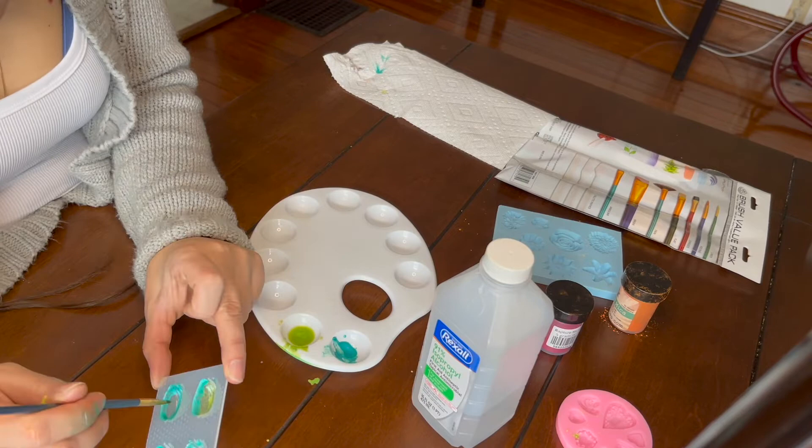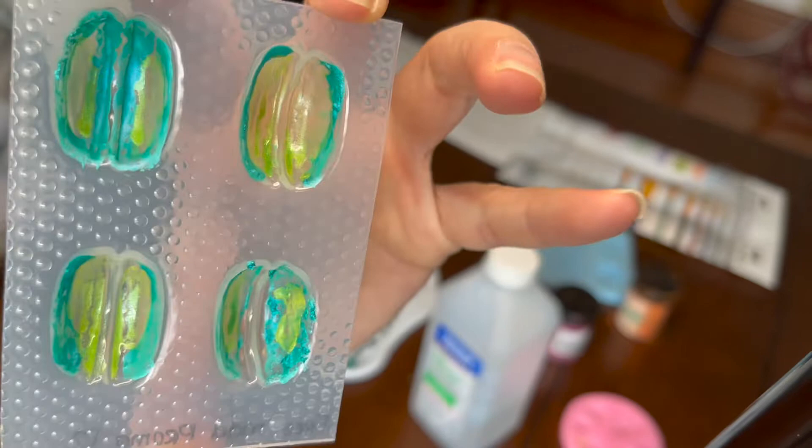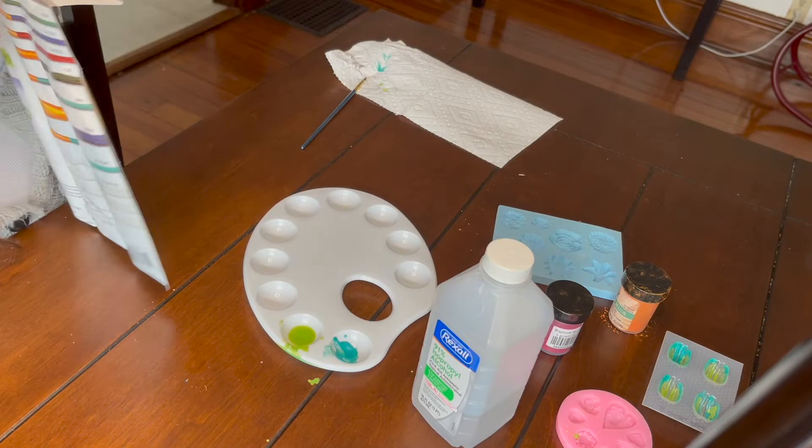One thing I'll recommend is that when you add the rubbing alcohol to the mica, use a lot more mica than rubbing alcohol. I wish I had one of my little droppers to just put a few drops in, because that would have worked a lot better. Also, the rubbing alcohol evaporates quite quickly, so if you go away for 15 or 20 minutes most of it is going to start evaporating.